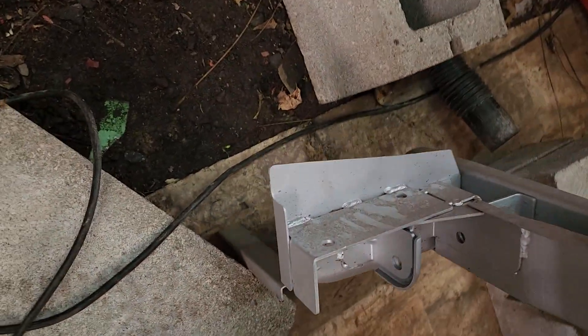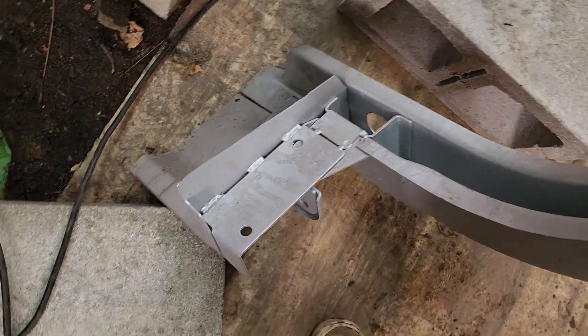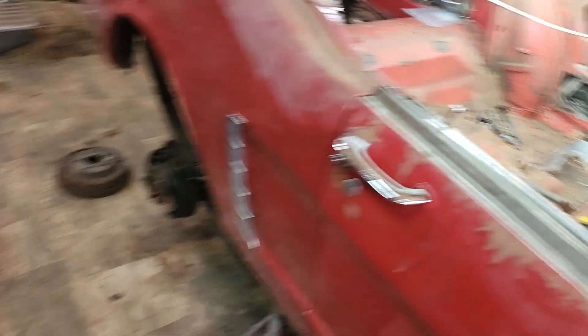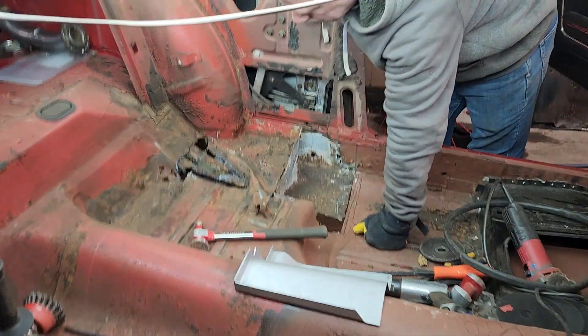And like Jay was saying, let's not scratch the door — this whole piece down here is what we have to cut out over there. So that is what we are up to.